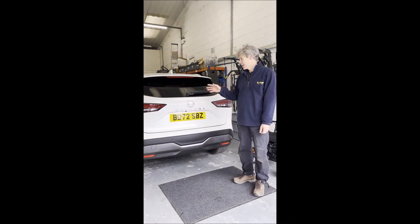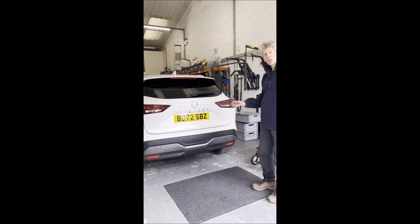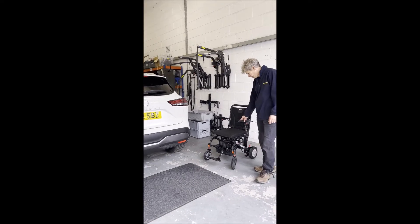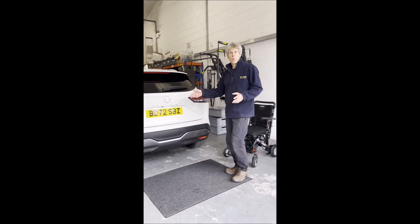Hi, I'm Des Gosling and this is a video of the Nissan Qashqai and a hoist that we've fitted to this. It's the 2022 model and it's lifting this lightweight Aigo Light chair. I'll just show you the operation of it.